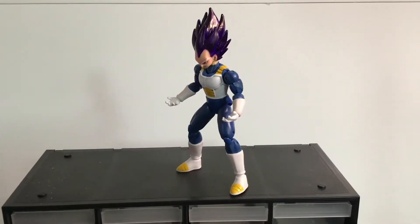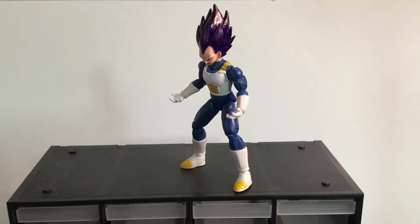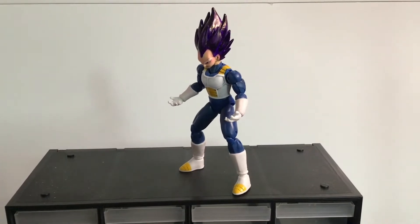Hello guys, this is Custom Media Creations. Today I'll be displaying my custom Ultra Ego Vegeta as seen in the Dragon Ball Super manga.